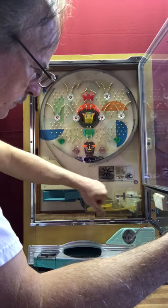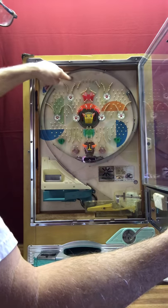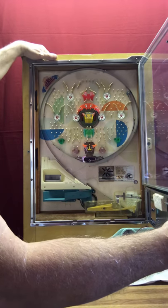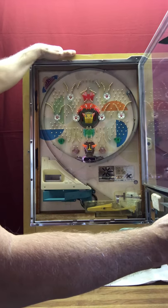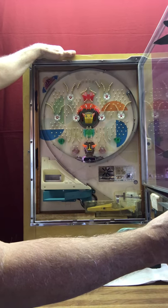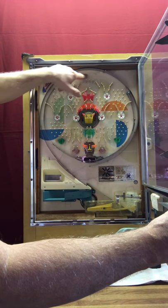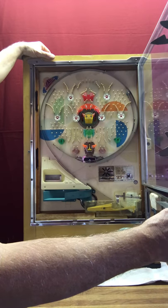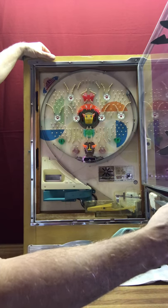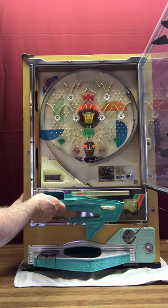This area down in here that may look dirty on the video — the dark spots — that's not dirt. That's actually very clean, but over the years moisture seeps underneath what they call the playfield, and it stains the wood underneath. So that's what that is. That's not dirt. That's just what they call water damage. It's just something that happens to pachinko machines over time.